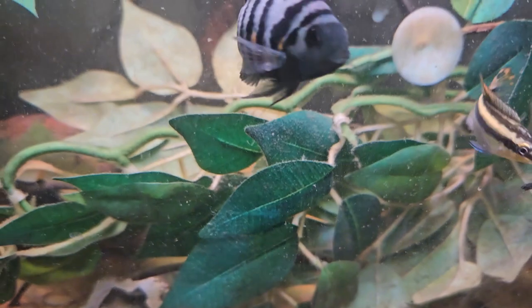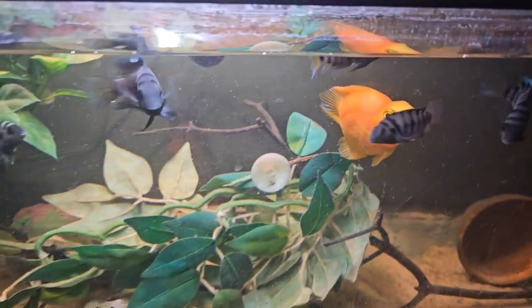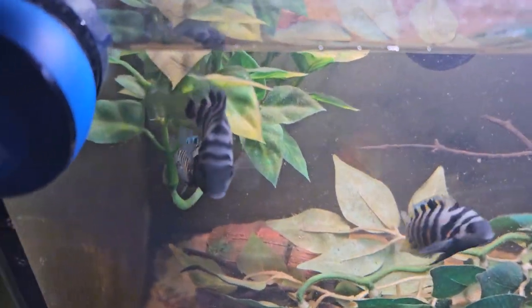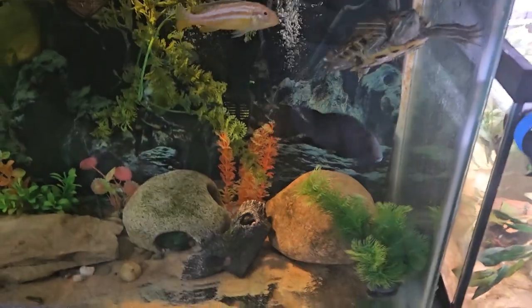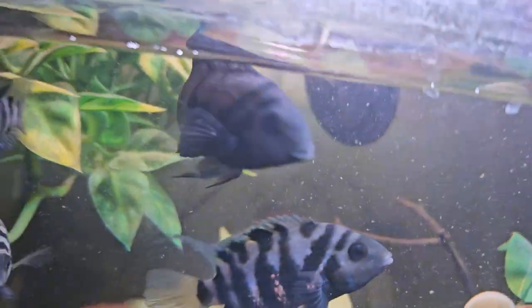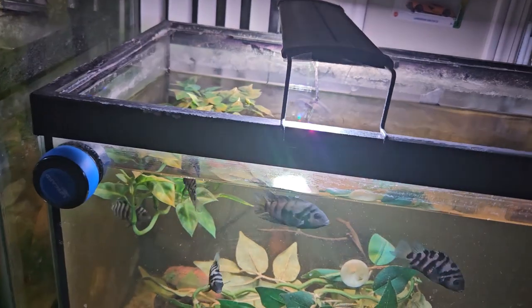To tell males from females: females have these orange sparkles near their stomach and their fins are more colorful, whereas males don't have those features. So if you see a convict and they have those orange sparkles, you know it's a female. If they don't, that's most likely the male. There are some cases where females have little orange spots, so you might want to look closely.